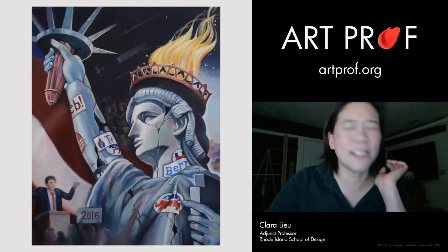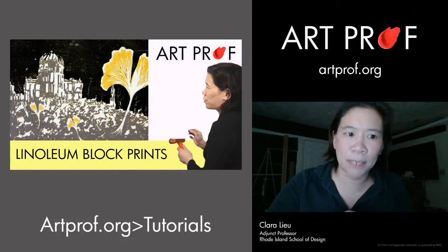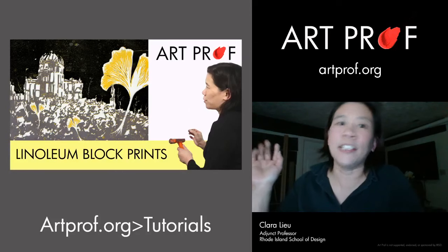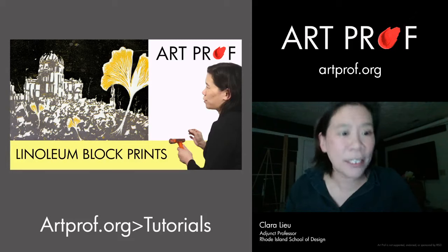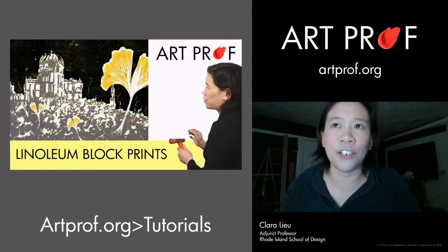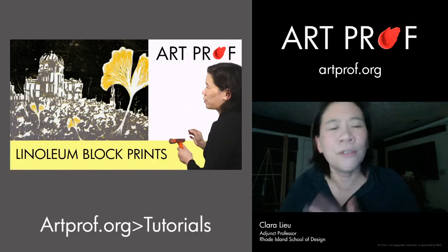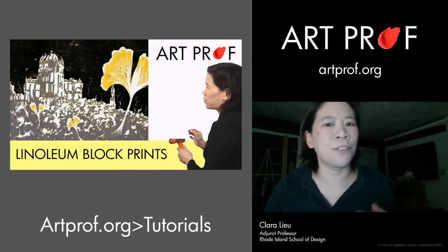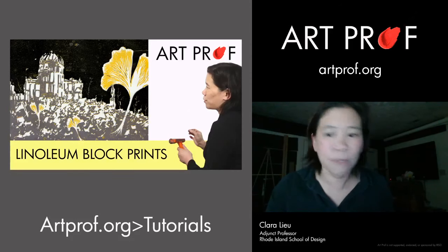I'd challenge you guys to think about history and current events. If you want tips on how to do that, the linoleum block printmaking tutorial is actually an editorial illustration project — I talk about choosing an article from The New York Times and how to brainstorm it. This linoleum block print is an illustration based on Hiroshima, about ginkgo leaves blooming despite the destruction. I had to research photos of Hiroshima and what ginkgo leaves look like — a really good challenge.